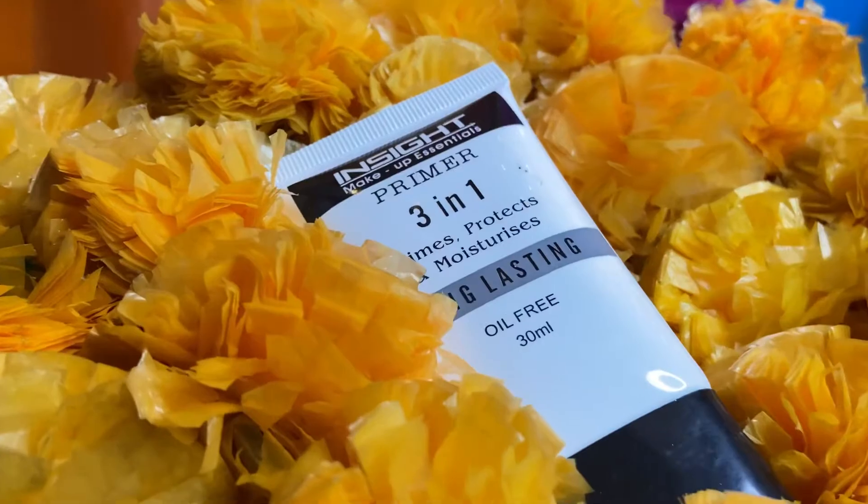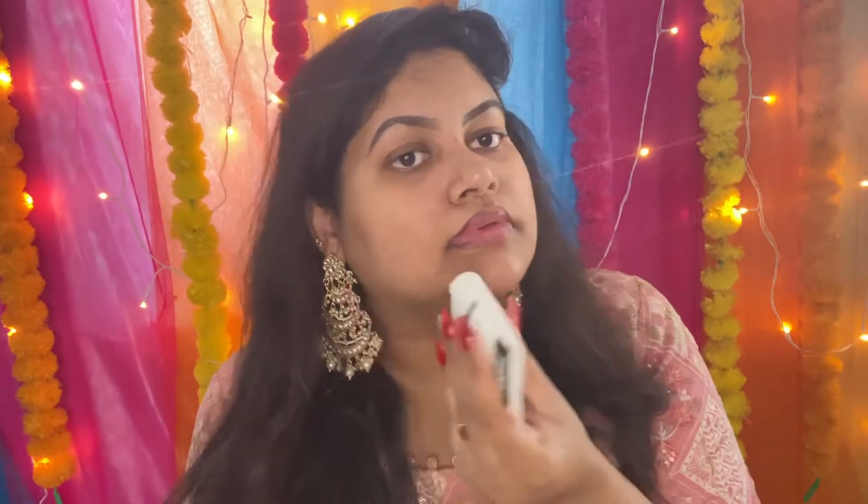I am going to put on the primer first. I am going to use Inside Cosmetics primer, which is very good and it is the best in the affordable range. I am going to spread it on the face and leave it on for 5 minutes.